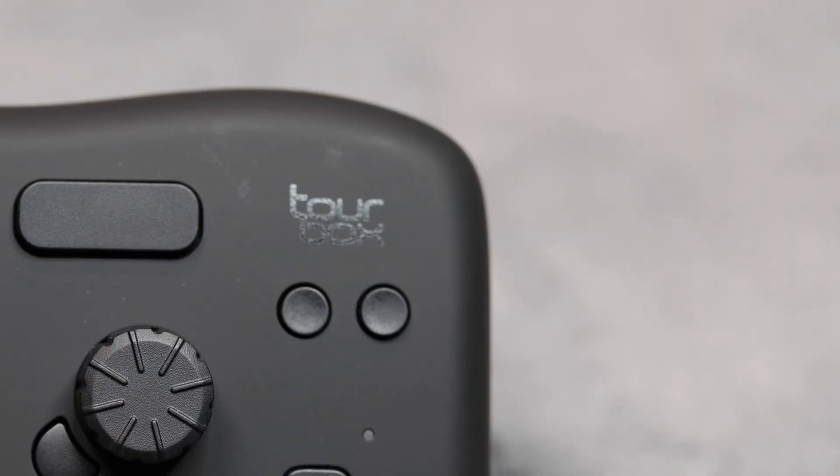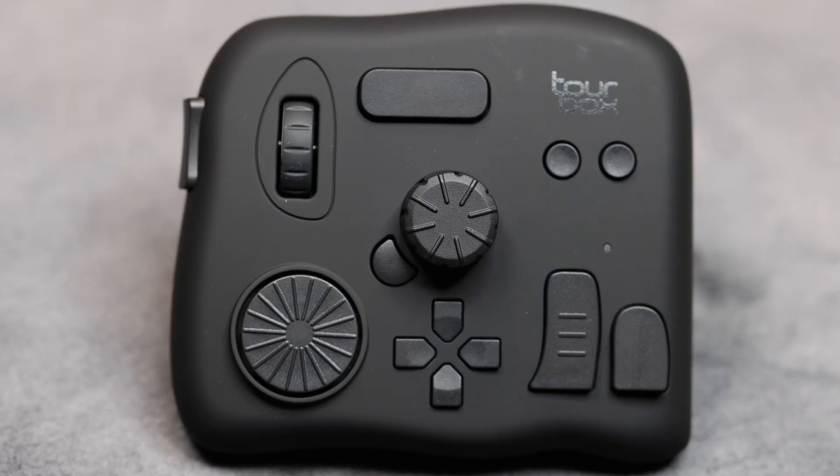There are two buttons up at the top: undo and redo. How often do you make an edit or a change and go, 'Yeah, that didn't work out the way I wanted to?' With a simple tap you can undo or redo a change, and I really like that. As you can see there's a ton of buttons here and it gives me so much control.